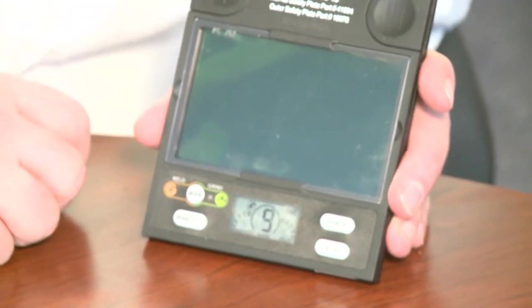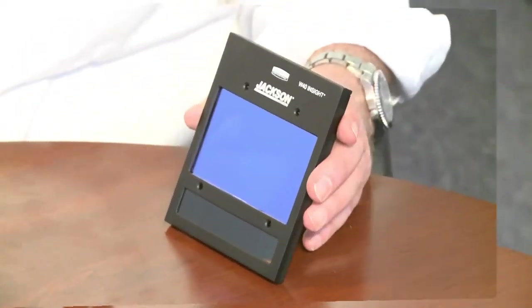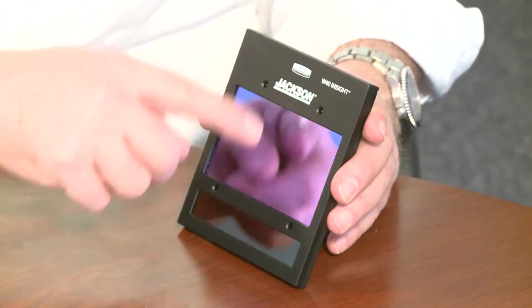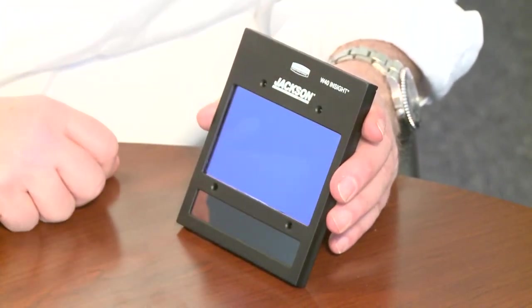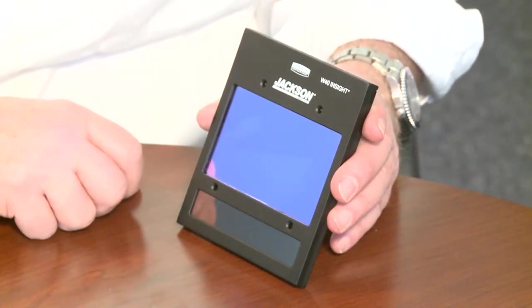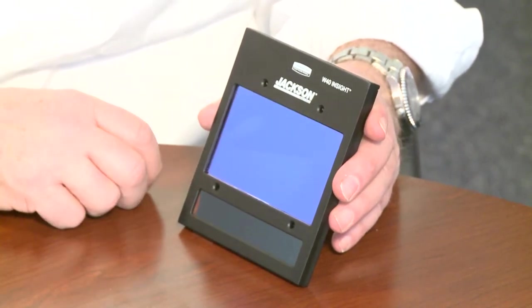The Insight does not have the number 5 for oxy-acetylene cutting. It still uses a battery-powered system. Like the Next Gen, the Insight also features a 9 square inch plus viewing area, a solar panel to power the lens while welding, and four independent sensors. Make sure you always keep the lens clean to power your solar cell, maintain good vision, and ensure all sensors have access to light so they can change promptly for you.